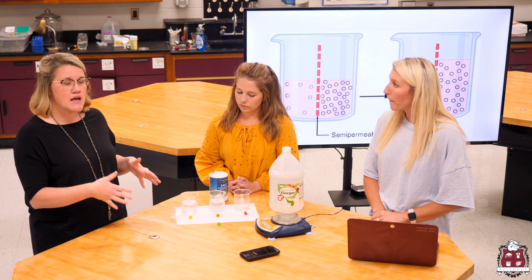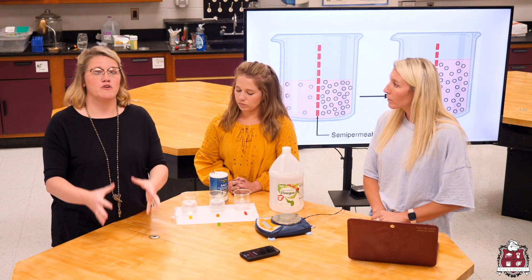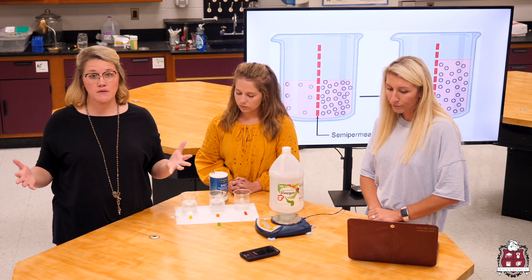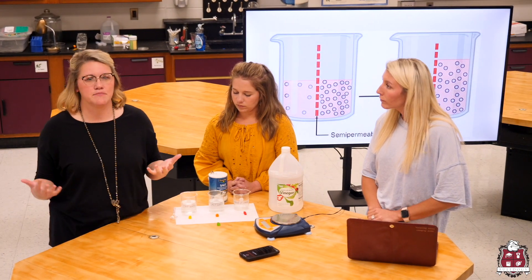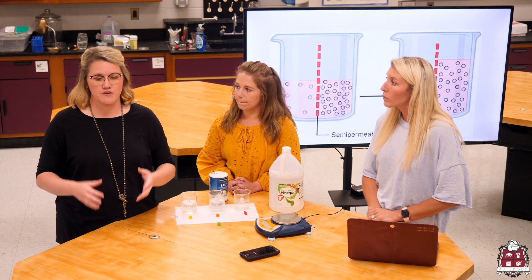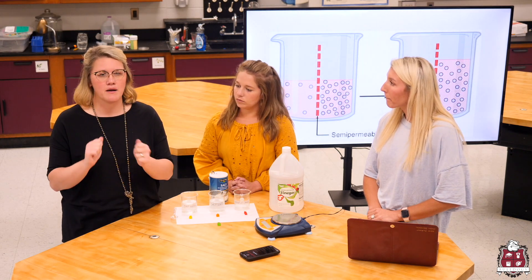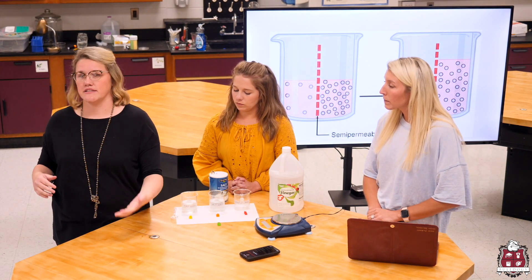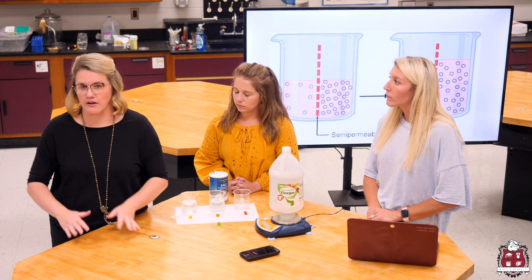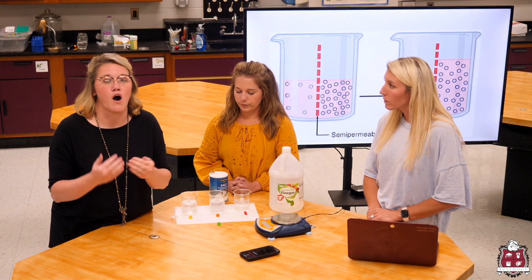As we look at our lab and work through some problems, one thing I really want you to think about is that we are moving water. Osmosis is the movement of water. It may be termed differently when we look at the problems — you may see it called osmotic pressure. You may see them ask if the solute moves. The solute does not move — the water moves. Water is able to go through the semi-permeable membrane. Semi-permeable means that some things can get through while others cannot. Osmosis is the water moving.